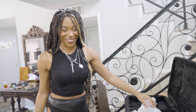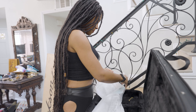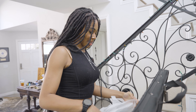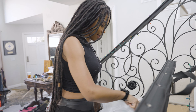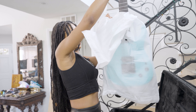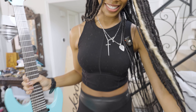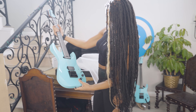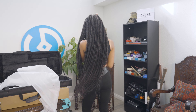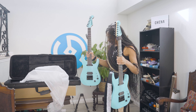Whoa, this guitar is so cool! Wow, I'm so excited for this. This is actually incredible — I think this tops the Josh Smith that I have. Oh my god, this is beautiful. It comes with an Evertune bridge, Bare Knuckle pickups, seven string of course.